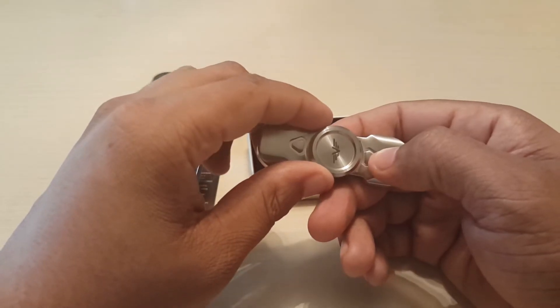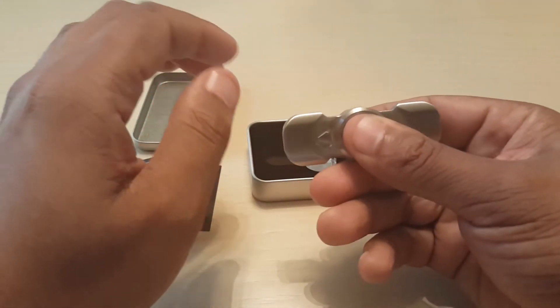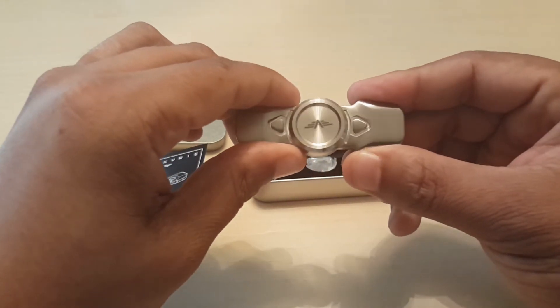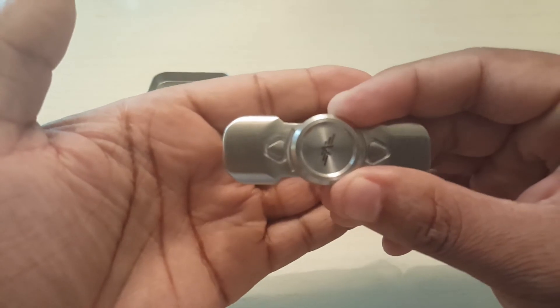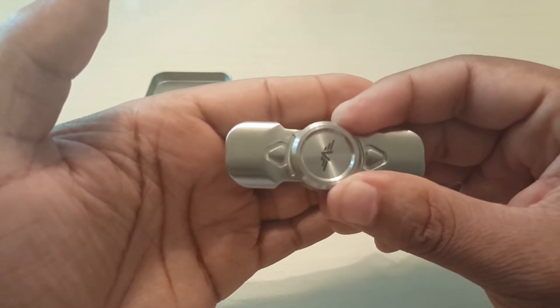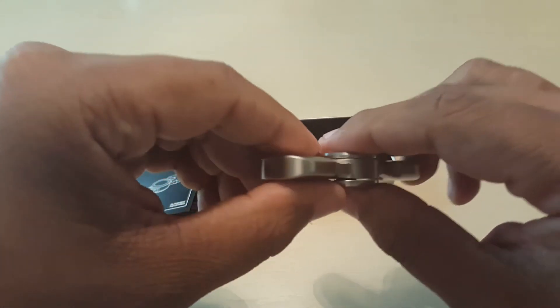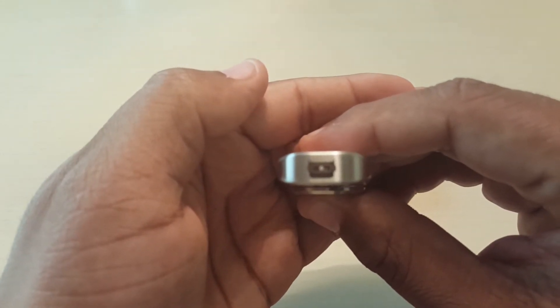I rate everything on a yay, nay, or in between. This is another in-betweener. I don't like the fact that it gives you that much feedback. For a $50 spinner, which this is, I should have a little bit more tightness to the spin. But other than that, if you like the feedback, you're not gonna have any problems.